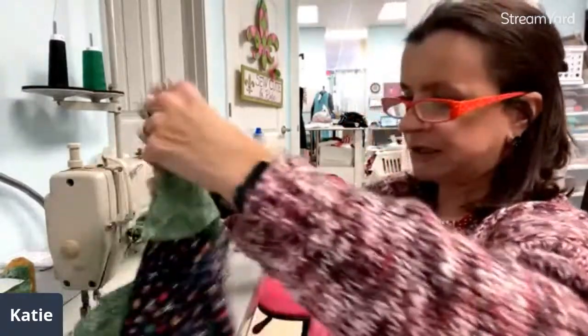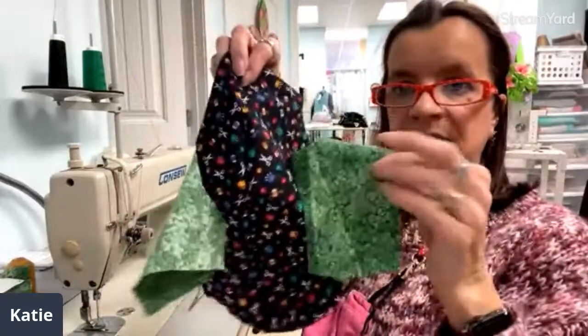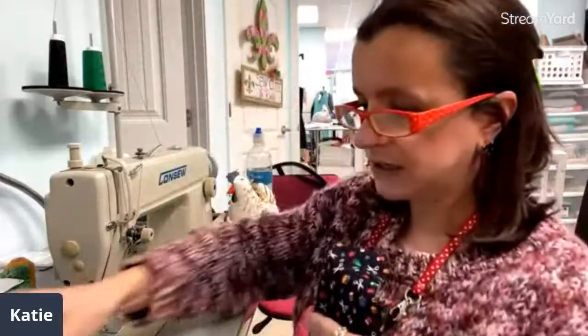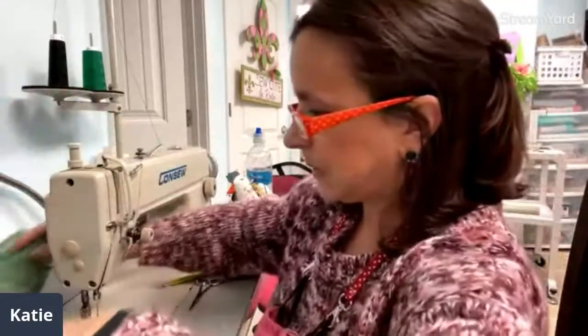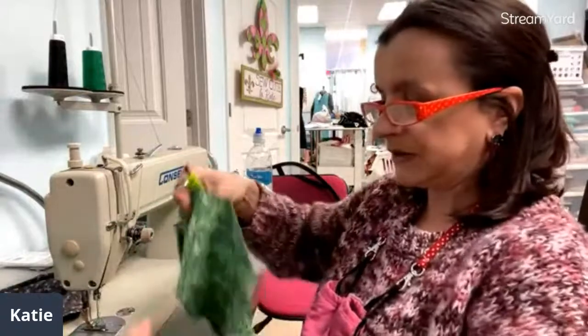There's a lot of little snipping and trimming because you're sewing a lot of little pieces. So now I've got the other fabric sewed to the body and we've got some contrast. That's going to make it a little more interesting and cute.